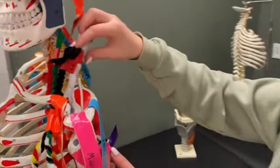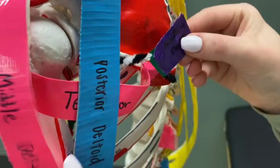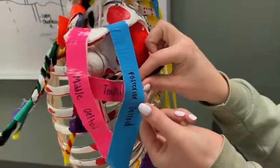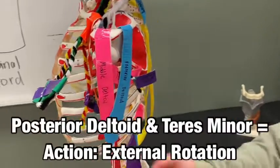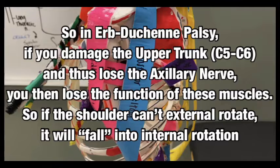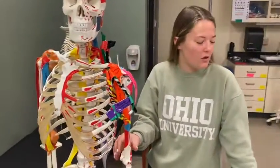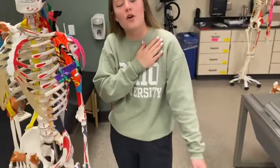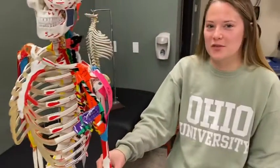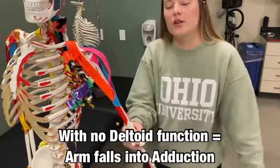Let's start with the axillary nerve. We can see nerves C5 and C6 coming out posteriorly — here's our axillary nerve, which will innervate the deltoids and the teres minor. Both of these muscles perform external rotation. Since we are losing the ability of the axillary nerve, our arm will fall into internal rotation instead. The deltoids also perform arm abduction, so with Erb-Duchenne syndrome our arm will fall into adduction instead.